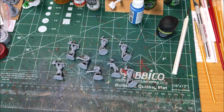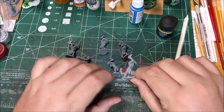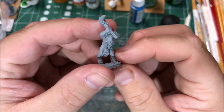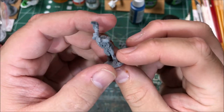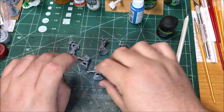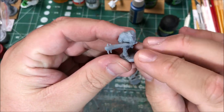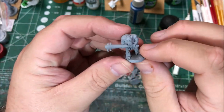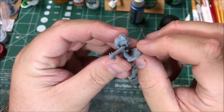Hello, it's Sean. Today I'm going to be working on painting up some Ice Trolls. These are models from Battle Valor Games. They're 15 millimeter scale models. I like these models — I think they're pretty characterful, fairly well detailed for 15 millimeter.